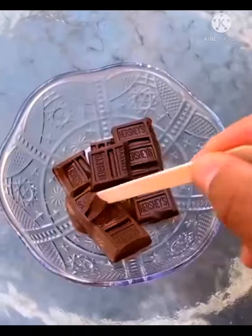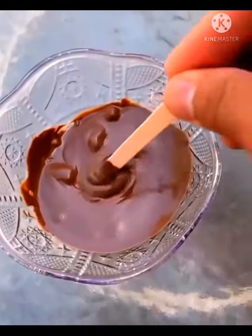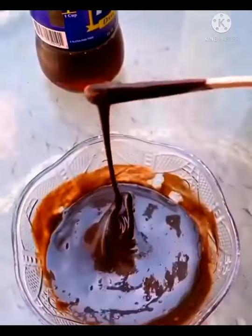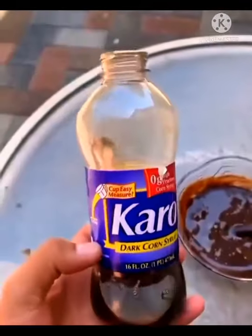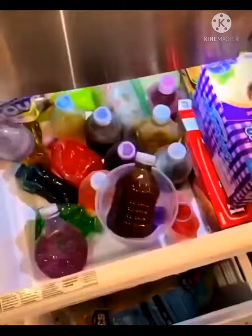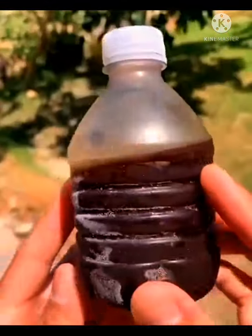Let's make a Hershey's chocolate one — this one's gonna taste so good. Let's add some chocolate syrup. My mouth is already watering. Perfectly pasty, main ingredient dark syrup — this is what makes it into a jelly. Add it to a bottle, shake shake shake, freeze it for eight hours. Let's see if it worked.